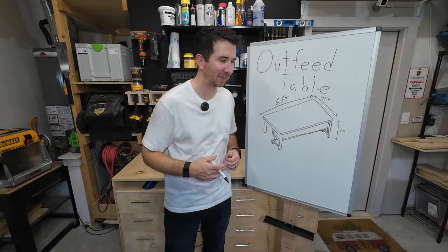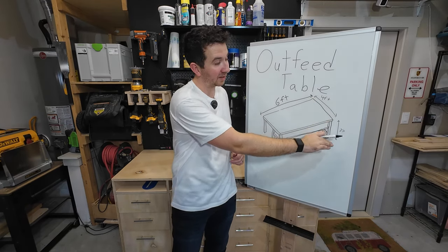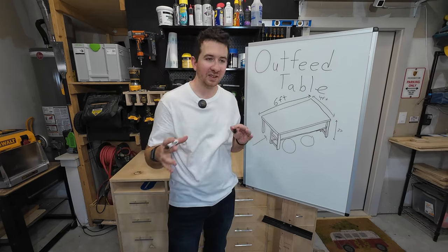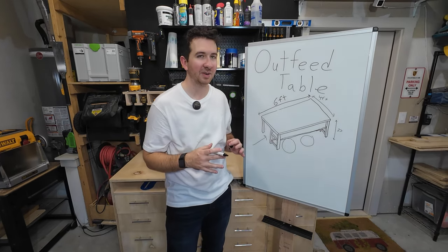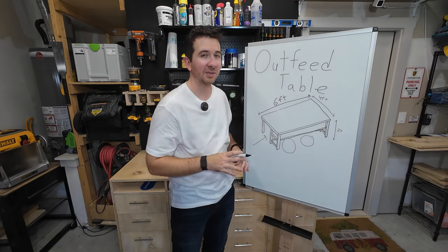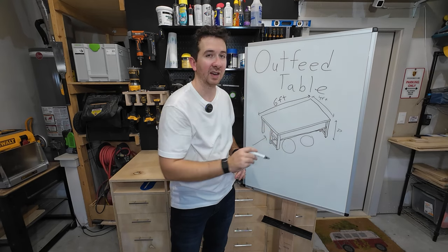Let me show you what I'm talking about and make some drawings for you. Here's my simple outfeed table that I'm going to build. It's going to be about six feet long, four feet wide, and 37 inches deep. I think that this will be perfect for my shop. I have a two-car garage and I'm not sure about the dimensions just yet, but this seems like a good starting place. I can always trim it if I need to because there's going to be some overhang on each of the sides.